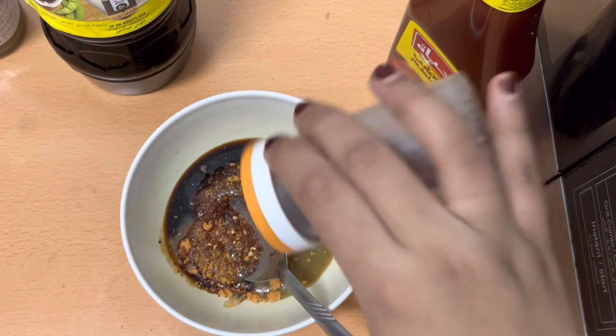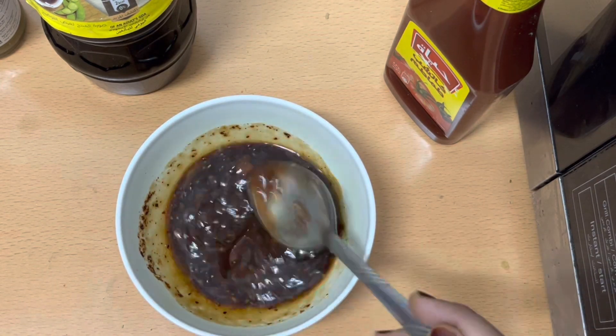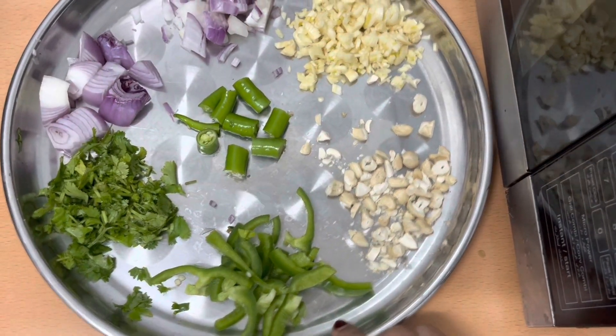Then I will add red chili flakes. Because I want my gravy to have color, I will add black pepper powder — use it if you like it. Then I will mix everything well and cut the veggies.